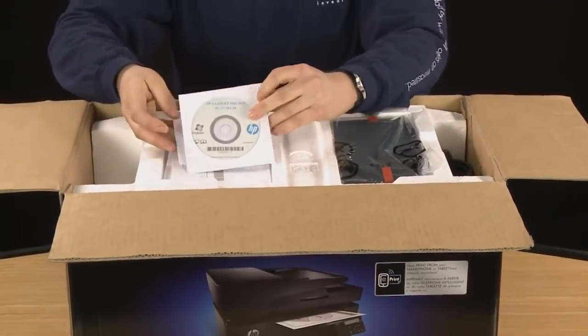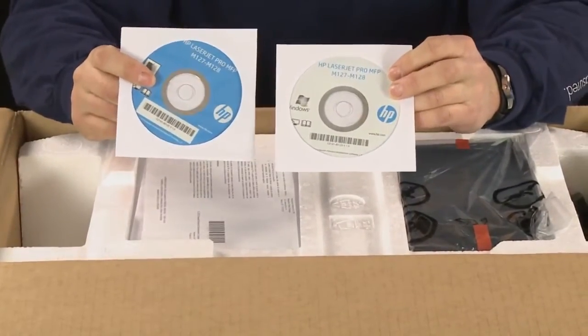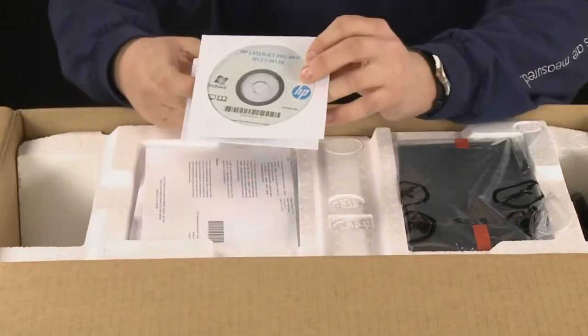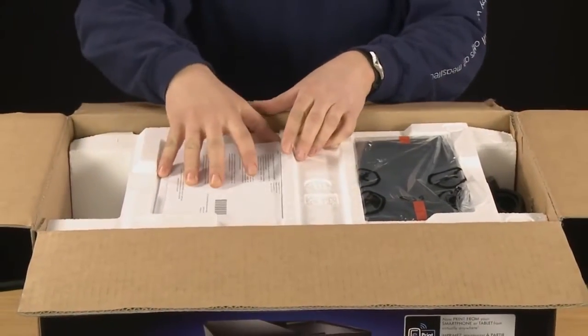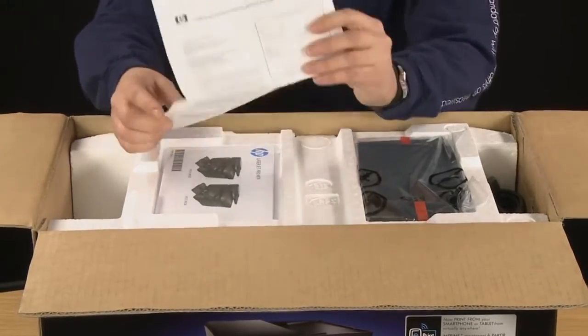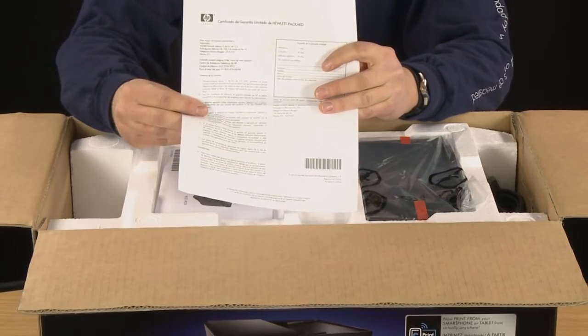The first items in here are your installation CDs for both Mac and for Windows. You'll want to use these when installing for the first time. This piece of paper is your limited warranty in Spanish for Spanish regions.